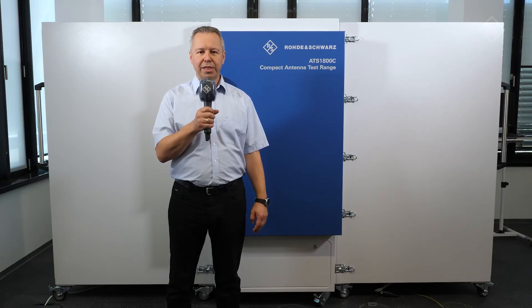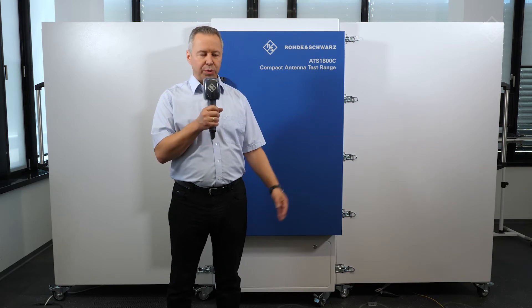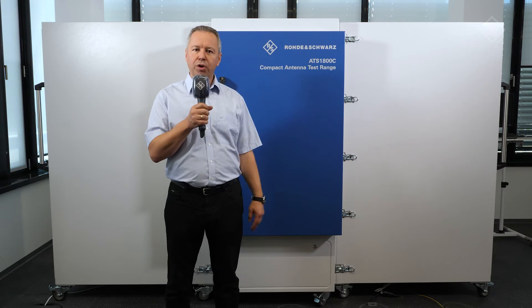Well, if you have an ATS 1800C, this is actually no problem at all. You can simply upgrade it with two side chambers to what we call an ATS 1800M. Let's take a look inside.